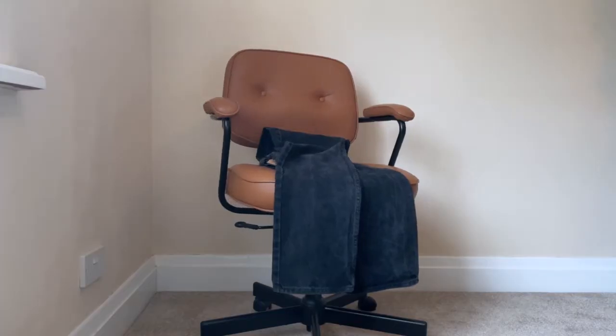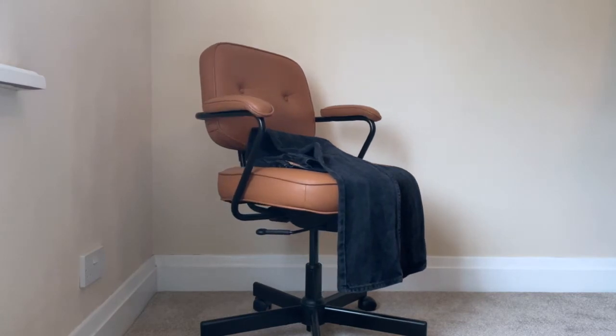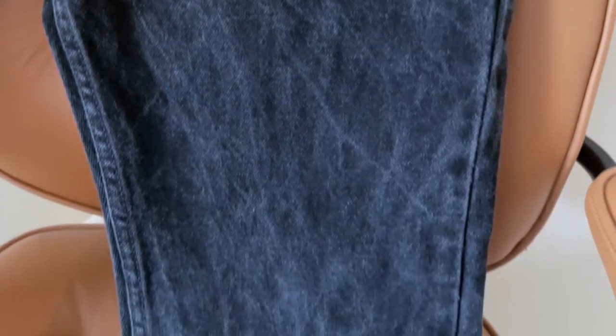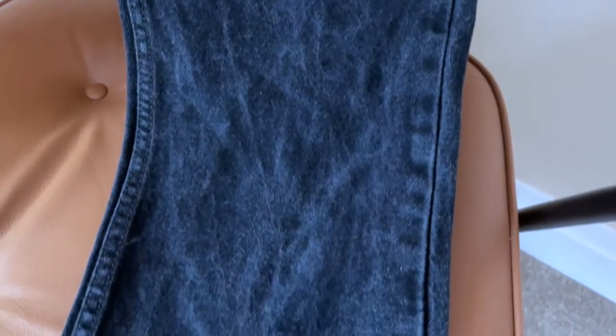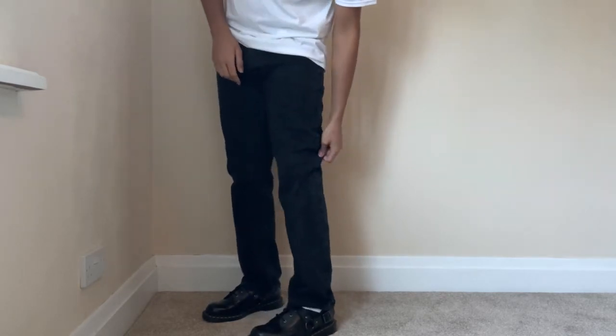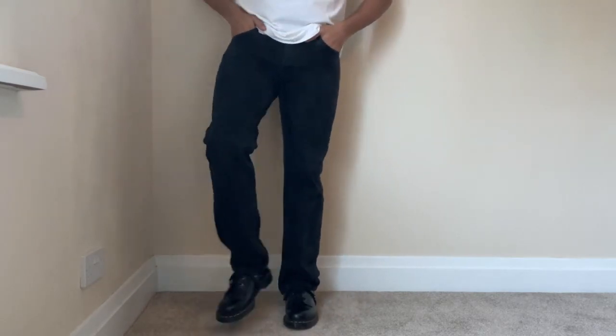Next up, we've got the Levi's 505s. I picked these up off eBay for about £25 — pretty cheap. What I really liked about these is they just have such a nice fade on them. The way these jeans are washed, you can see this in the footage — it's so consistent, the wash all the way across. It's just such a nice subtle detail when the rest of the jeans are really good quality, and that just adds a little bit extra to a regular pair of black jeans.